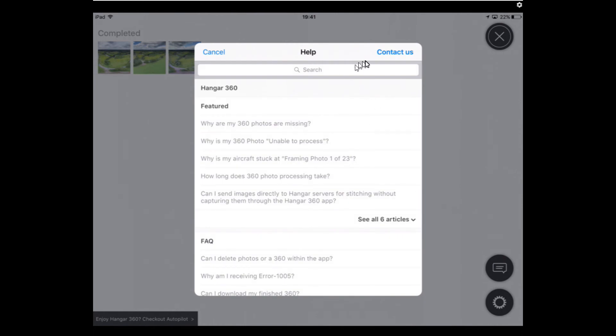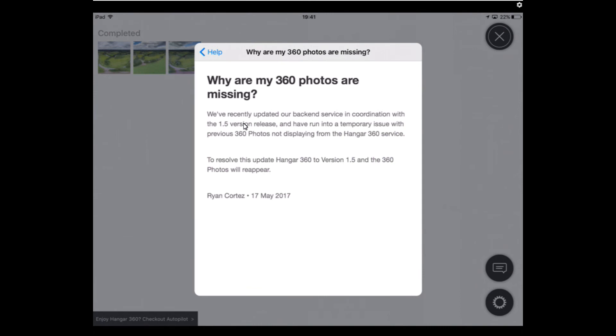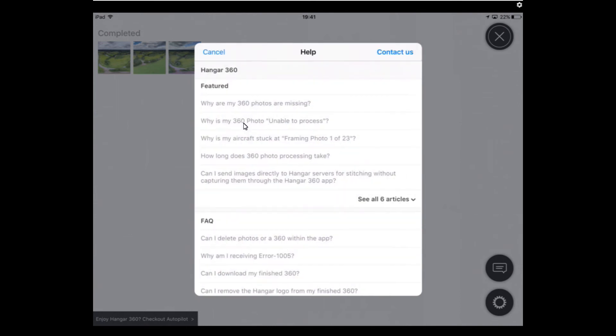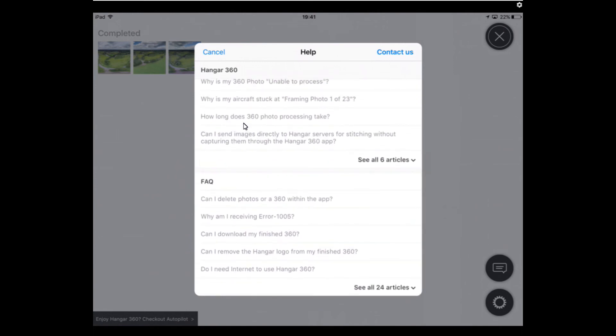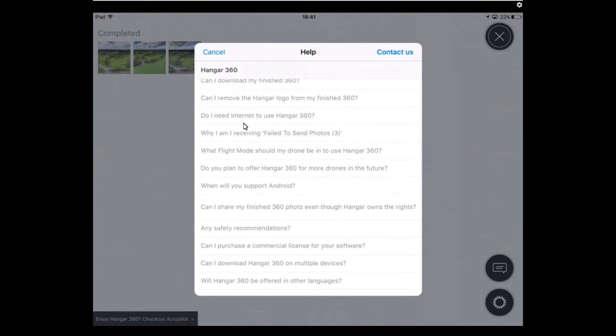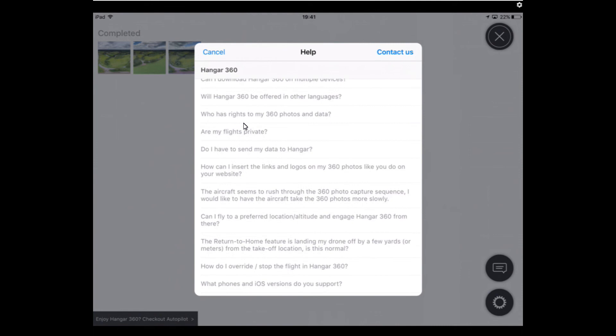There are lots of topics in the FAQ, such as 'why are my 360 photos missing' — tap each one and it comes up with the answer. There are about 24 articles. One thing I pondered myself was what would happen if you engaged the mission from a non-default altitude.